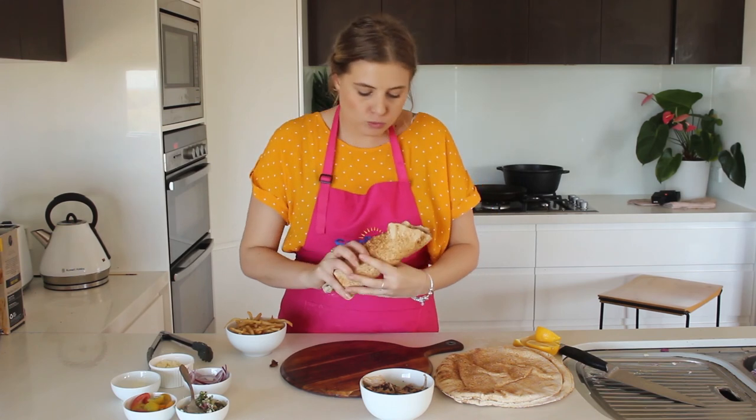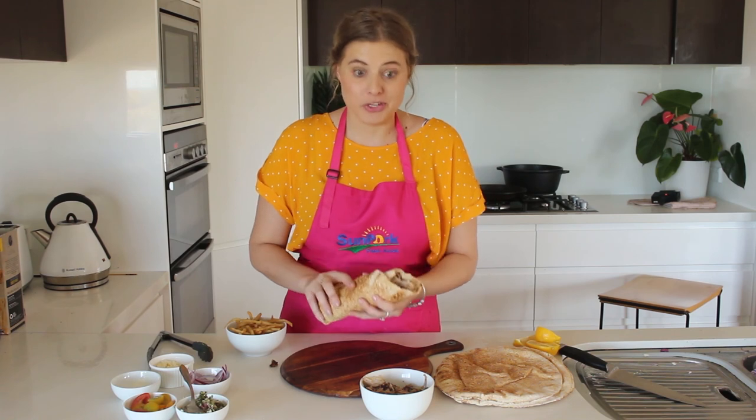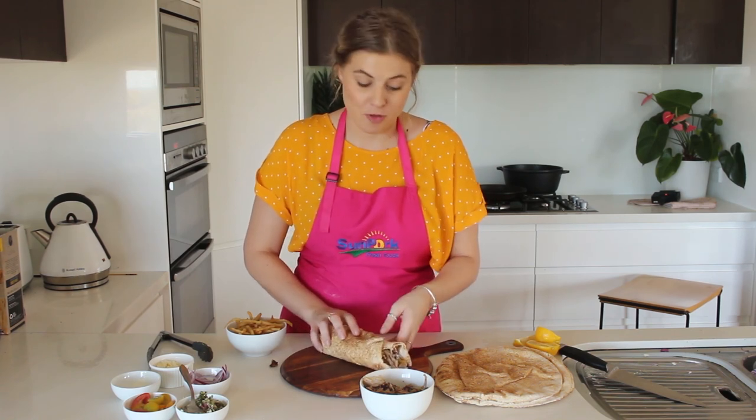Mmm, yum! This is definitely a recipe to make for the whole family.